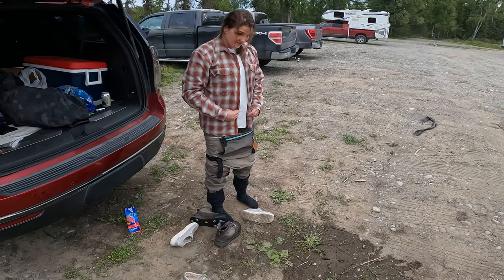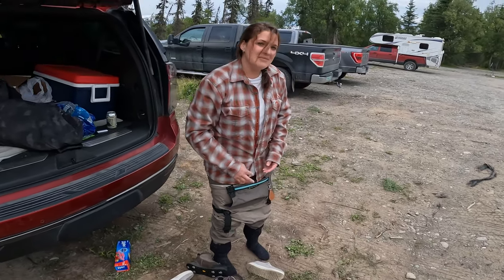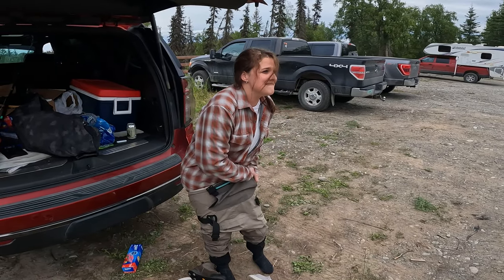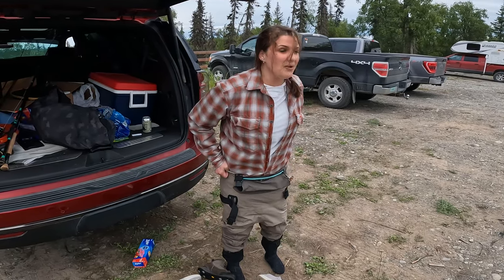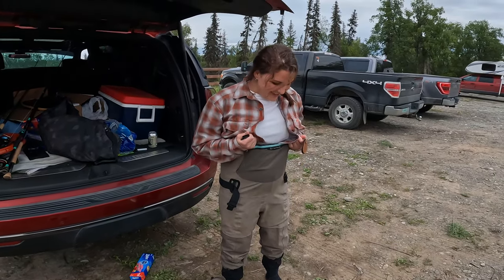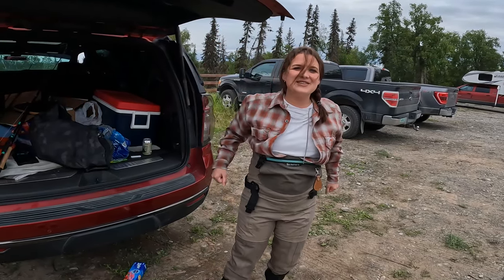What's going on down here? I'm missing some buttons. I think I'm due for a new shirt. Moment of truth - two babies later, let's see if they still fit. It's going to be tight, I tell you what. And they fit! Let's fish!